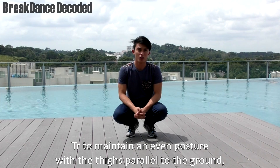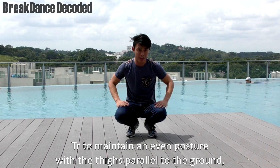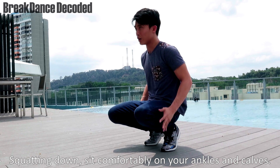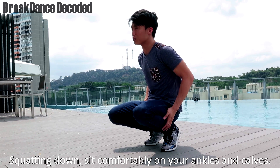Tip number 1. Try to maintain an even posture with the thighs parallel to the ground. Ankles and heels away from the floor, upwards, squatting down. Sit comfortably on your ankles and on your calves.